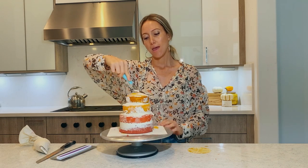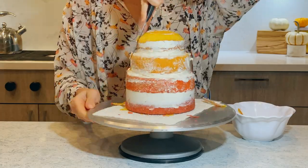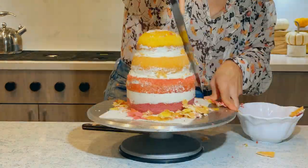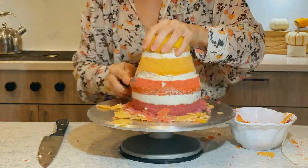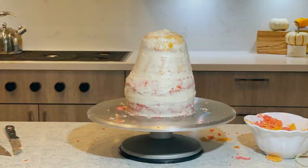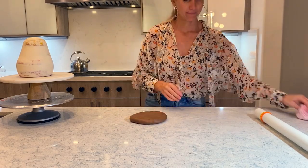Now it's going to go in the fridge, and then we carve. Now that my cake is ready and chilled, I am going to cover it in fondant.